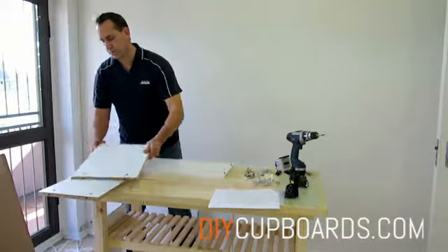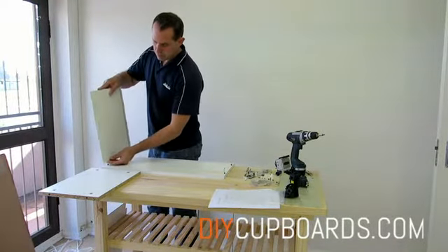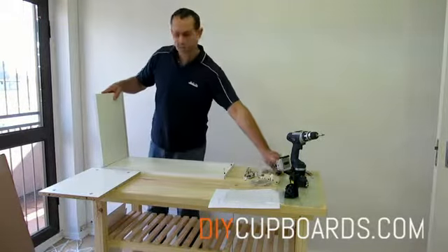We can now fit the base and the top. We are simply tightening up the cam in a clockwise direction until the dial pulls tight.